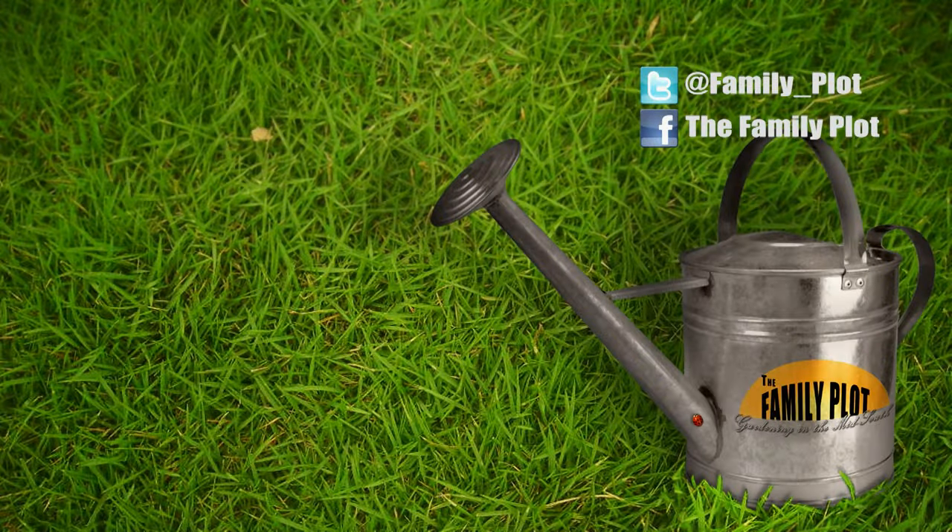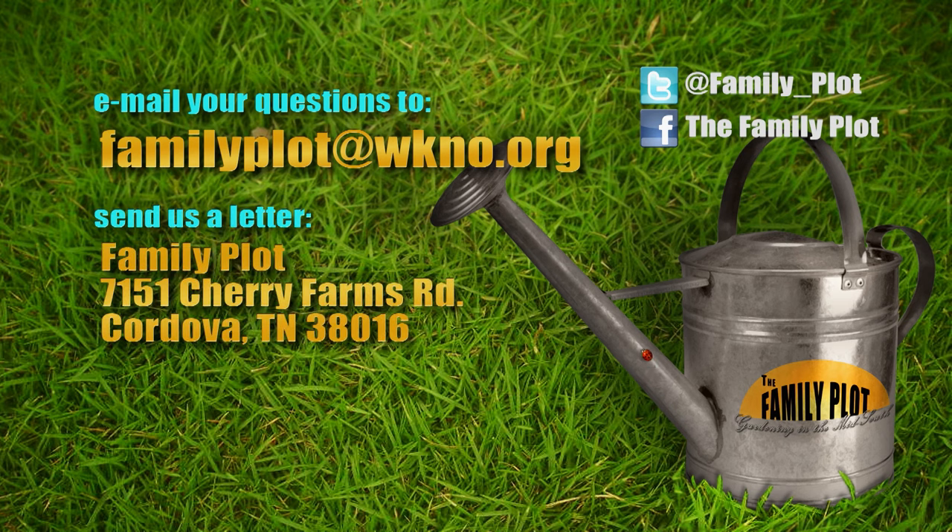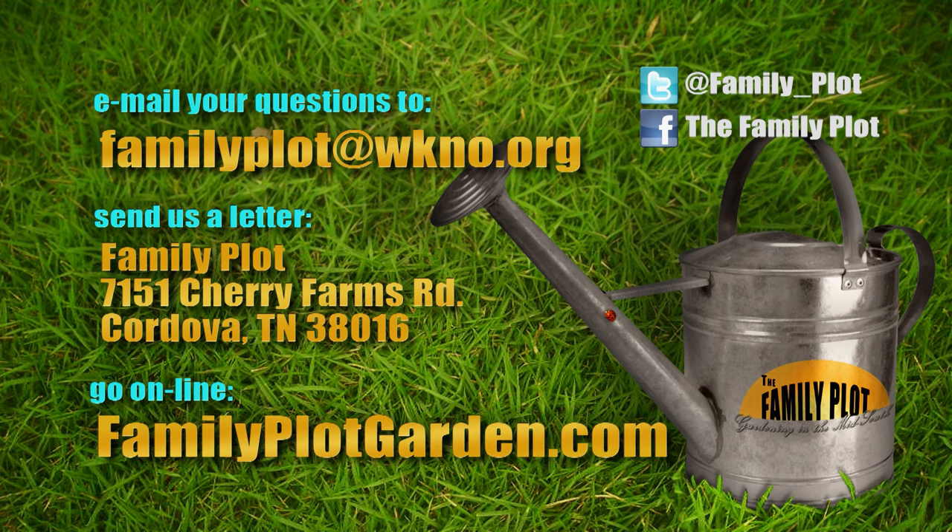All right, Jason, Stephon, that's all the time we have for today. Thanks for being here. Remember, we love to hear from you — send us an email or letter. The email address is familyplot@wkno.org, and the mailing address is Family Plot, 7151 Cherry Farms Road, Cordova, Tennessee 38016. Or you can go online to familyplotgarden.com. That's all the time we have for today. Thanks for watching. I'm Chris Cooper — be sure to join us next time for The Family Plot, Gardening in the Mid-South. Be safe. Bye.